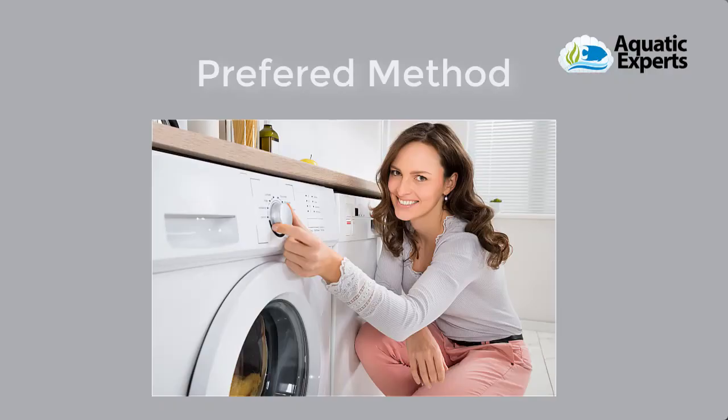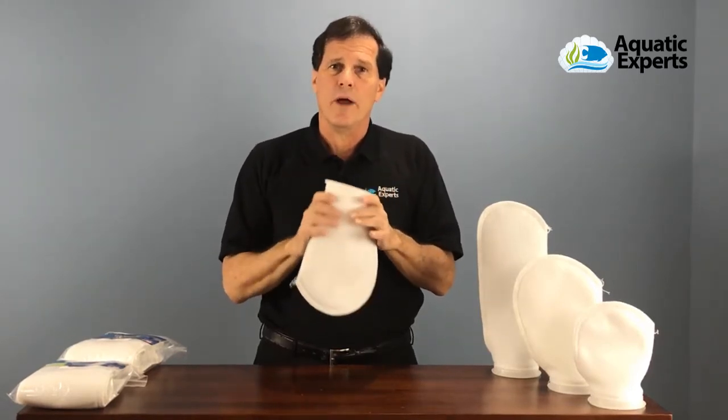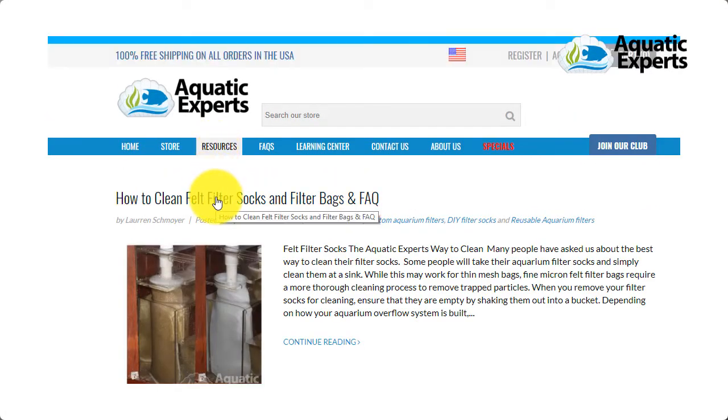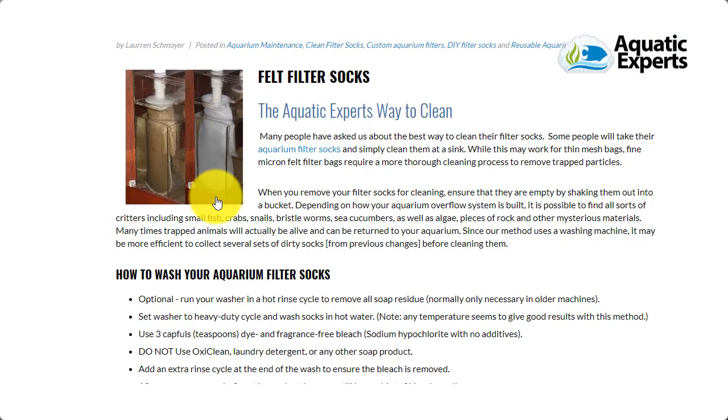My preferred method is to put them in a washing machine with some bleach. Since bleach and aquariums don't mix, I recommend going to the website and looking at the resources section — it shows the exact steps of how to wash your filter socks with bleach so that by the final step, your filter socks will be safe to use back in your sump filter again, and your pets will be happy.